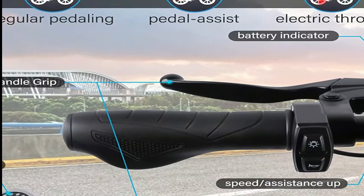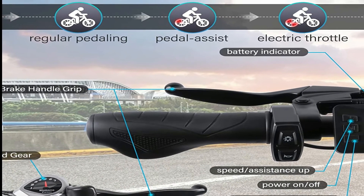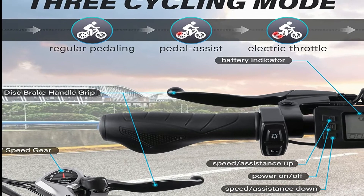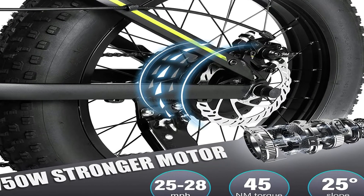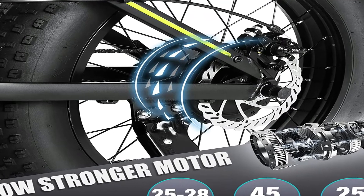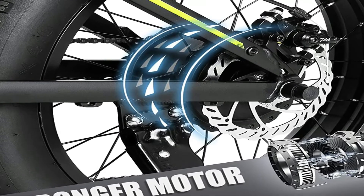It has an adjustable seat, advanced LED display, and 5-speed settings. For doing more exercise, you can choose a pedal assist mode or ride it as a normal bike. This fat tire folding mountain electric bicycle is equipped with a 48-volt 750-watt high-speed brushless motor, which you can use to enjoy long journeys.